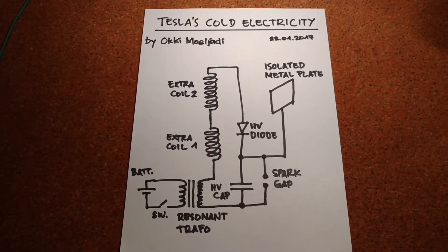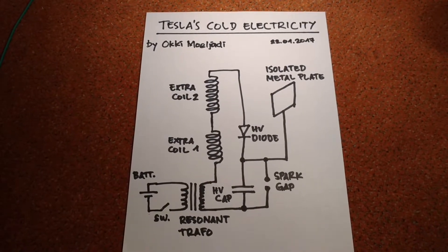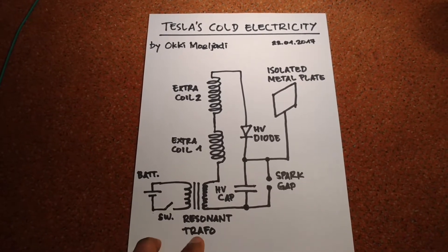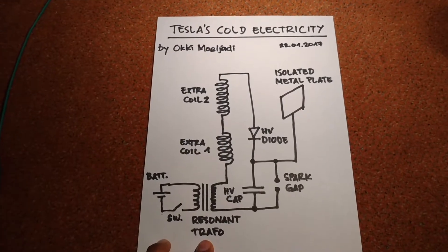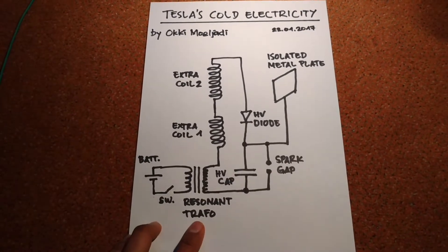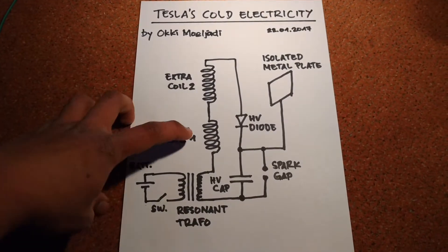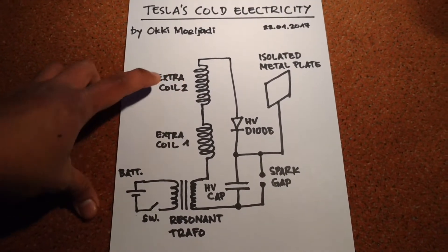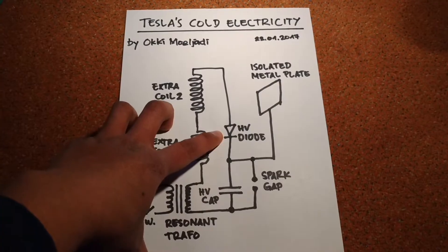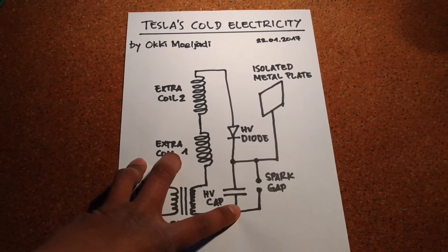Hi everybody, here I want to show you how I create Nikola Tesla's cold electricity. Here are some components that I use: here I have a resonant transformer, and I have two extra coils. Here I have a high voltage diode and here I have a high voltage capacitor.